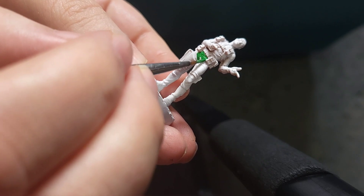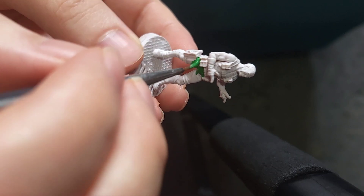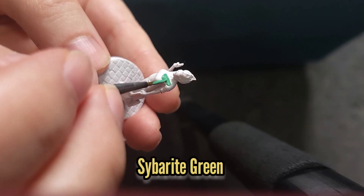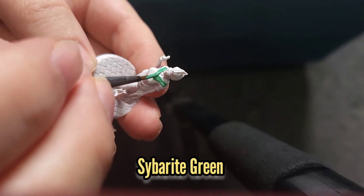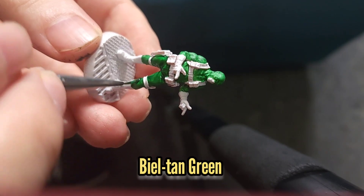First thing I did was use some Warpstone Glow to paint the green on Hydra Bob — this will take a few coats. I then used Scarabite Green on Blind Owl's top. Both of these then got a wash with some Biel-Tan Green.